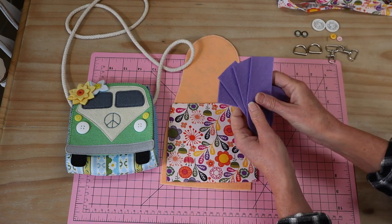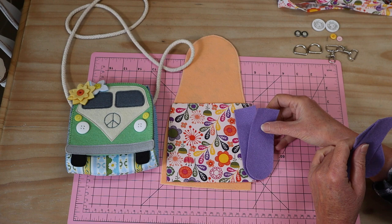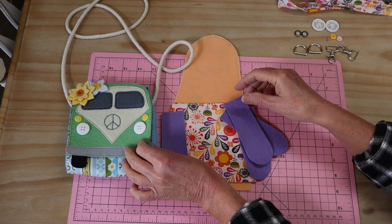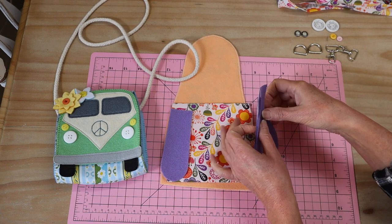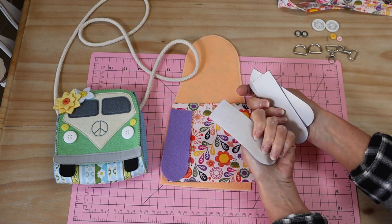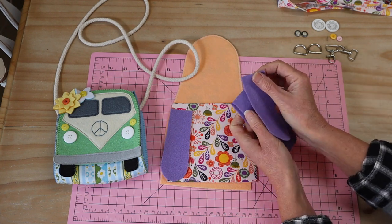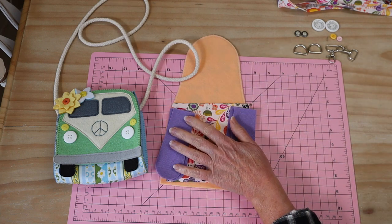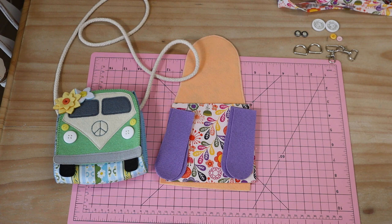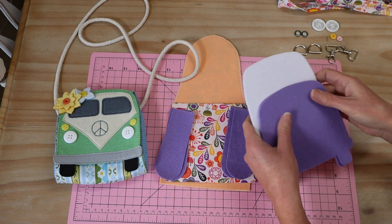Then you have your little side gusset pieces which are going to be popped into the side of the bag just to create a little bit of volume. You need four of those and they have heat and bond on the back — there's a reason for that, as we're going to be doing a couple of things to those before we put them in.